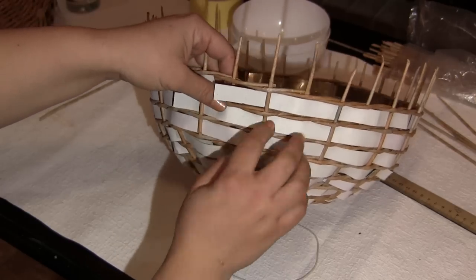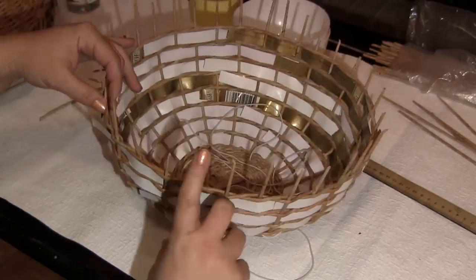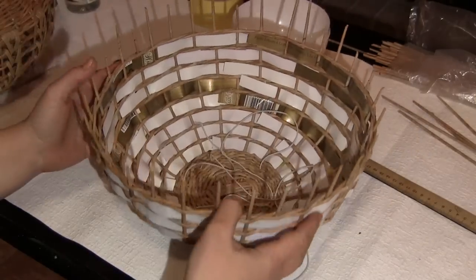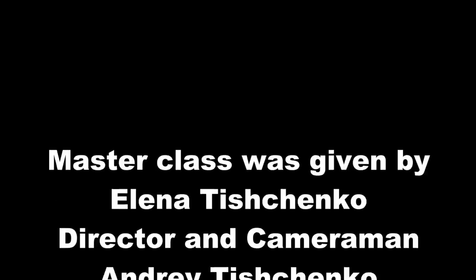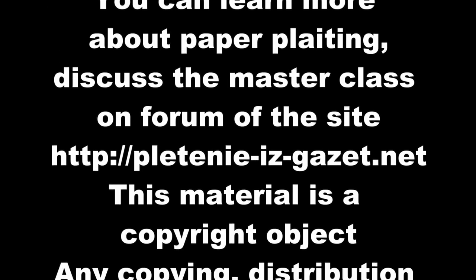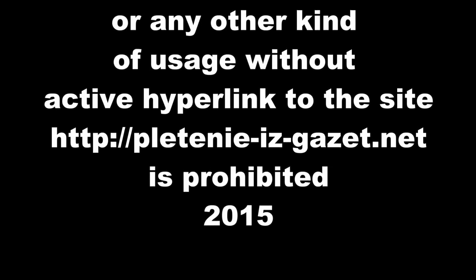That's why I leave the stripes in work for now. Let's weave a rope and lengthen the poles. To be continued.